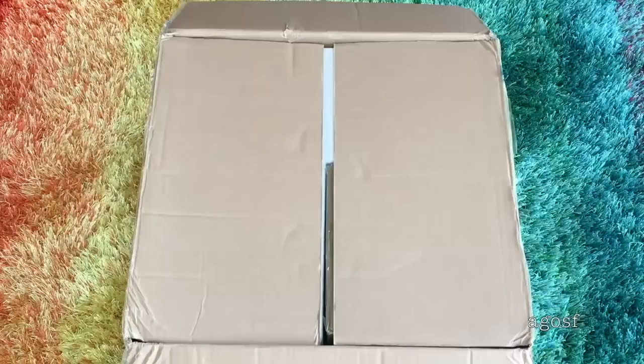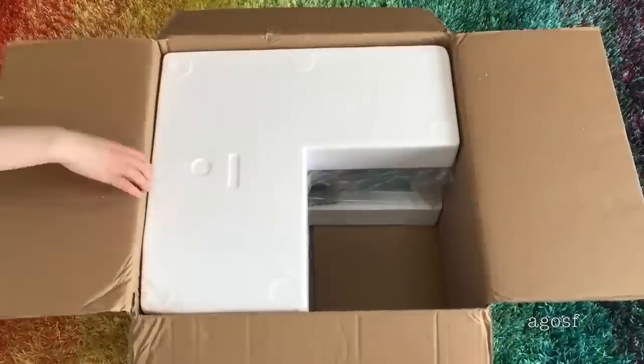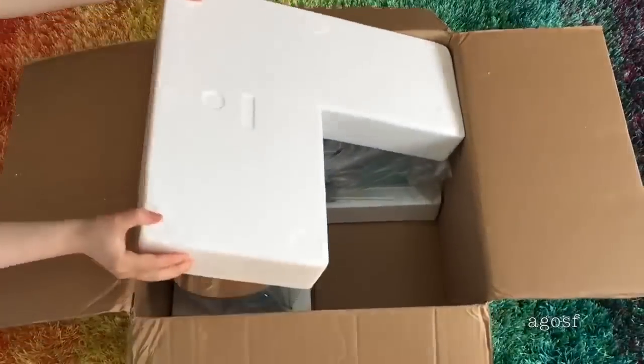The first set we'll be taking a look at today is the Gourmet Kitchen Set. It was released in 2016 and it was a part of the Truly Me line. When it was available at American Girl, it retailed for $225.